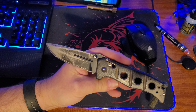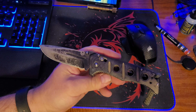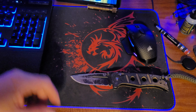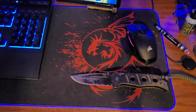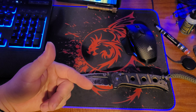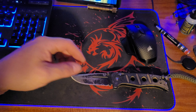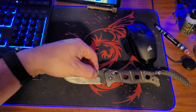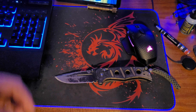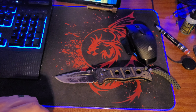I figured I'd bring you all along for the journey on that. I've never used their LifeSharp service before, but we'll see. I'll go box this thing up and get it sent back this afternoon. As soon as I get updates from Benchmade I'll update you guys — probably won't make a complete video on it, but if you go over to the Facebook page, I'll link it in the description. You can check it out or over on Instagram. I'll try to remember.